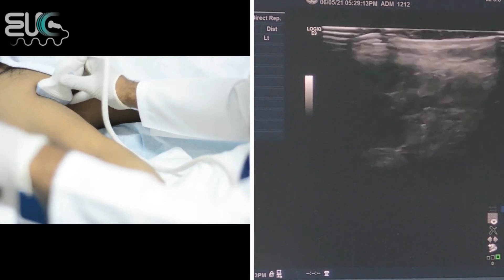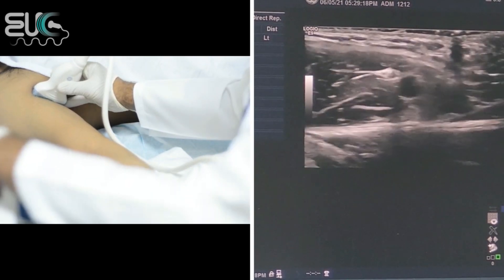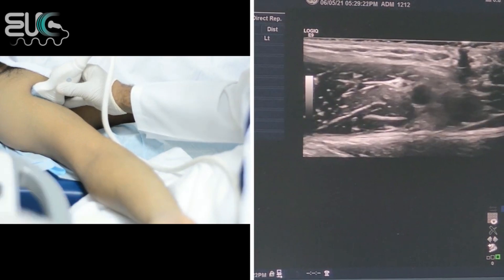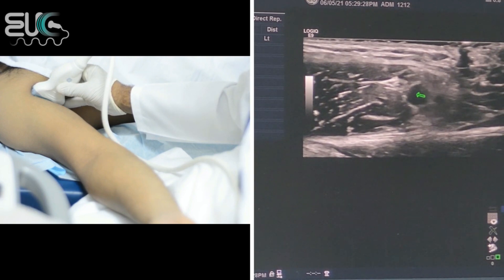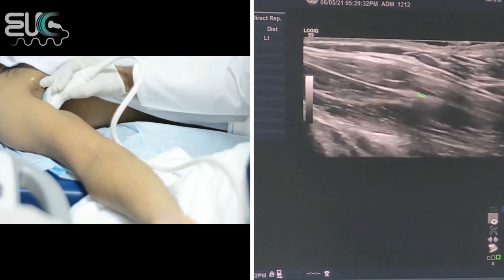Here at the axilla, I will try to locate the axillary artery. I think now I'm over it. As you can see on the screen, we have the axillary artery which is pulsatile. I will scan it on the sagittal plane.